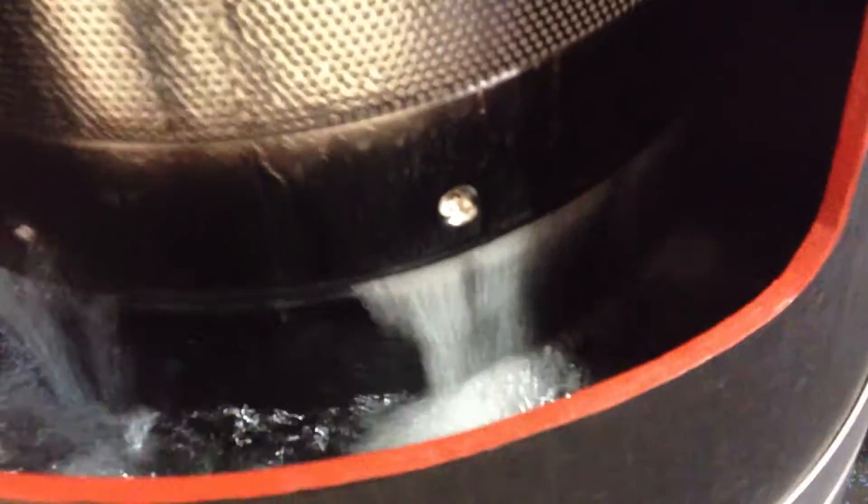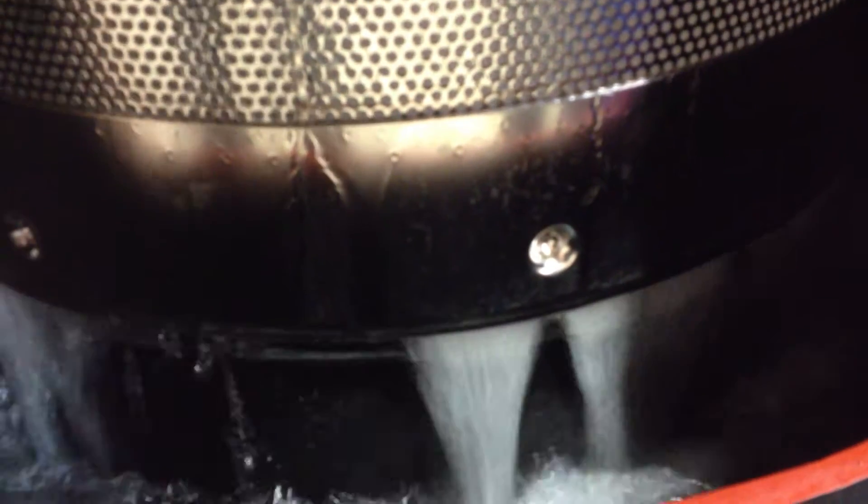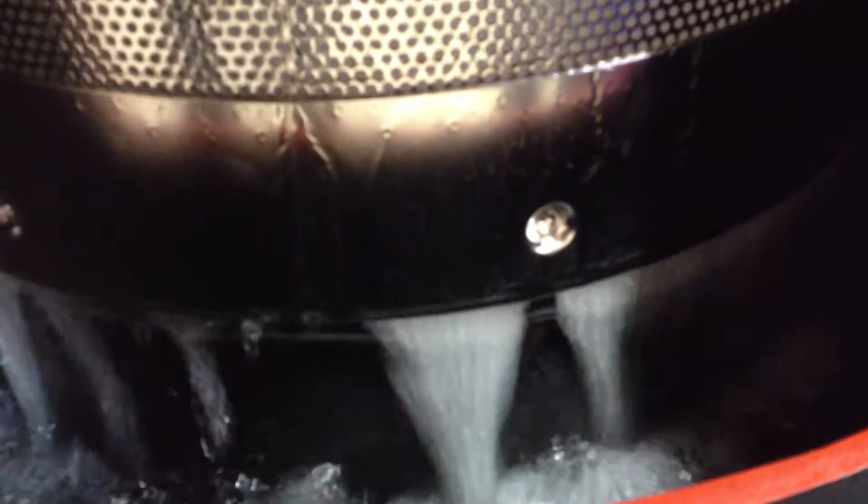The water will be filtered to 380 microns. As you can see, the water will be separated by the filter and sent to its own compartment just before it goes through the cistern.